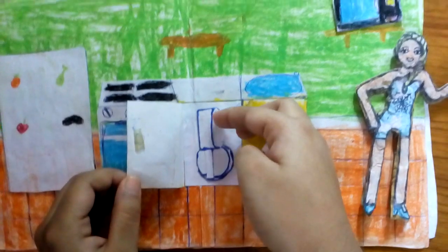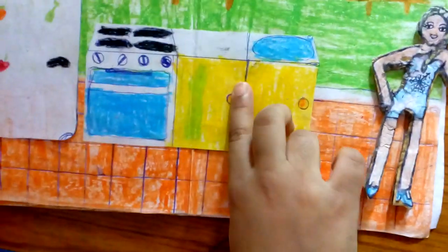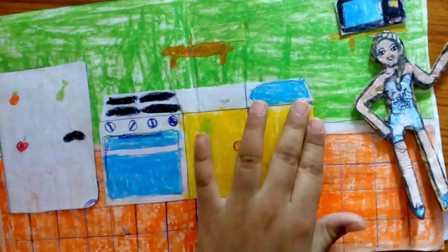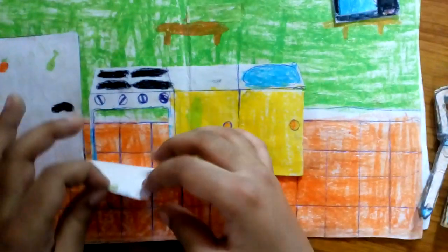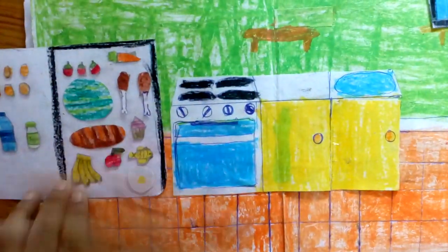This is the kitchen. In these cupboards there are tools and things which are used for kitchen stuff. This is an oven, this is a microwave, this is a fridge, and these are the food items.